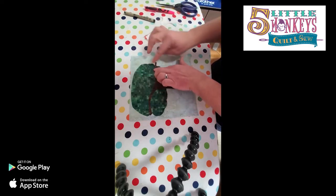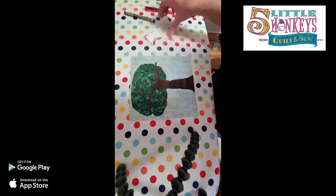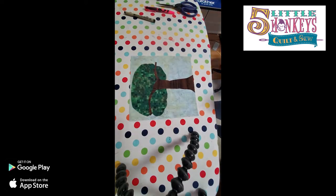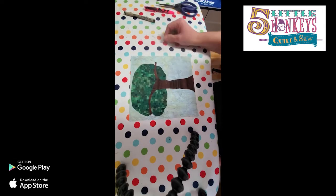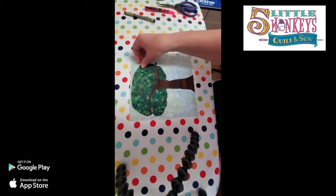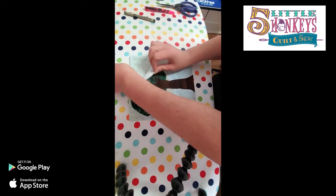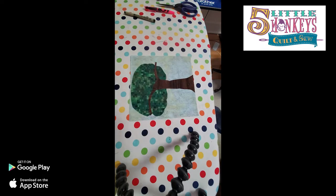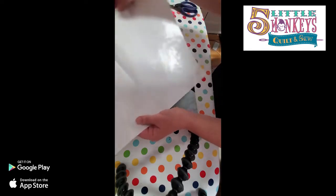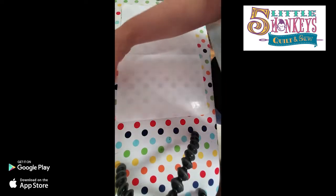I'm going to lay my tree down, get all my pieces lined up, everything looks happy. Since this is the first layer of your project you could fuse this right now so it wouldn't come away. If that makes you nervous, you don't have to. The other option now that you know what size your tree is going to be - let me show you this. This is a goddess sheet - you can build your entire design right here on this goddess sheet.